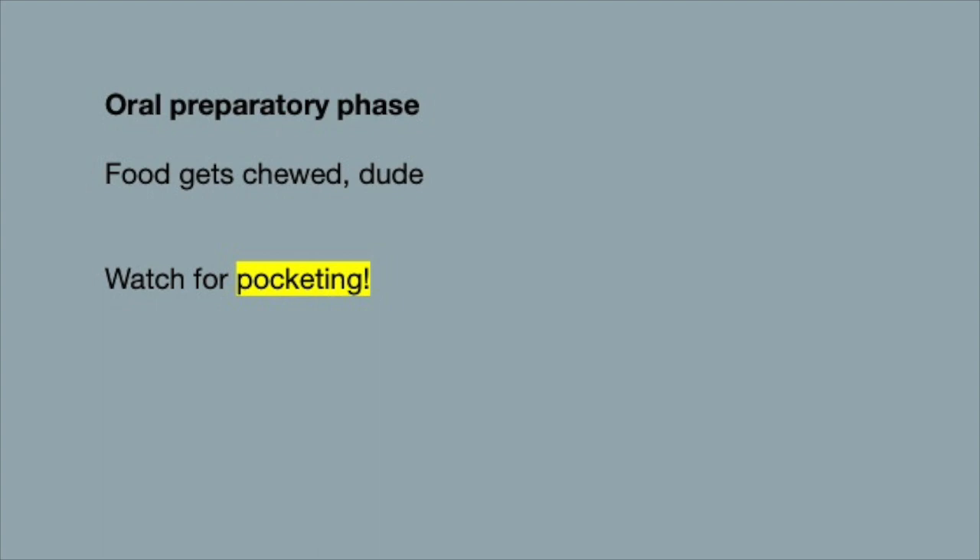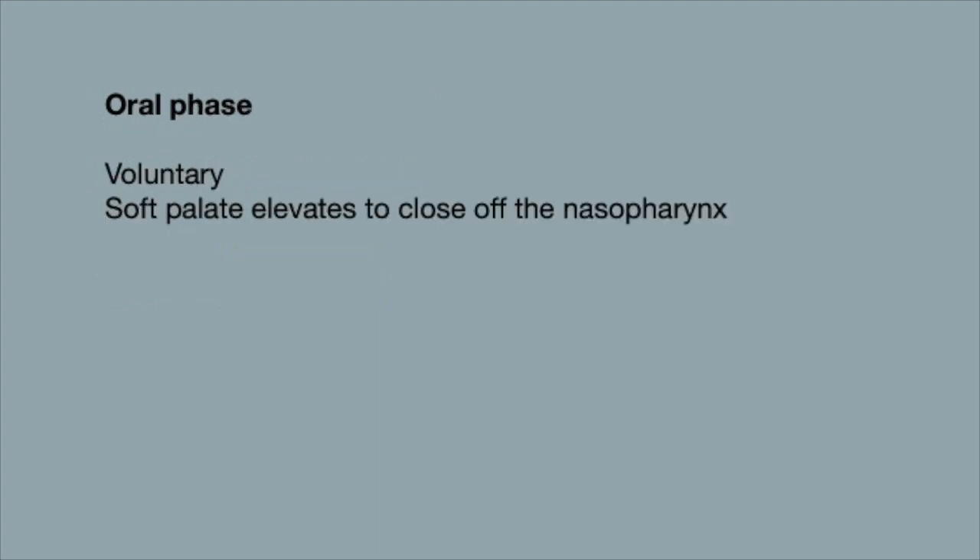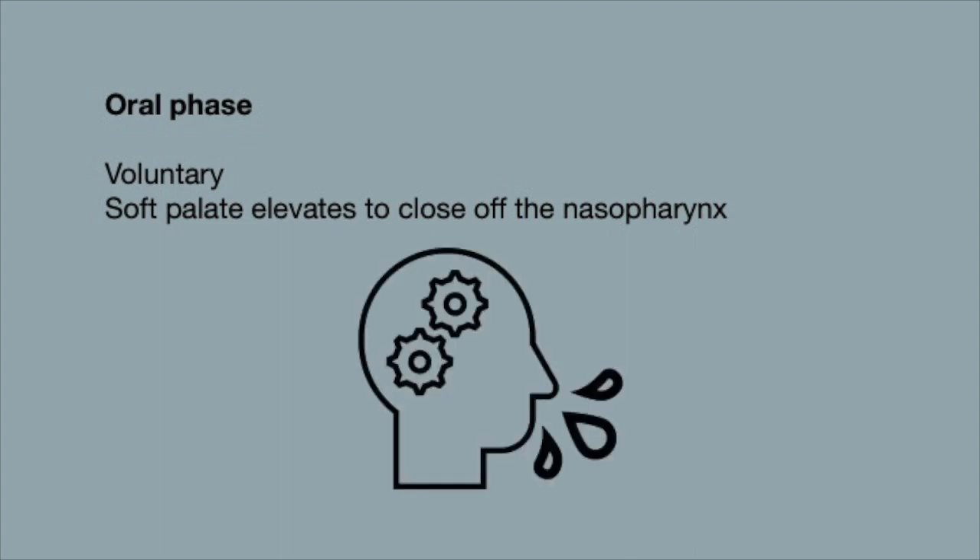Watch for pocketing or drooling in the oral preparatory phase. Next is the oral phase, also voluntary, lasting less than one second, where the tongue pushes food back toward the oropharynx and the soft palate elevates to close the nasopharynx.